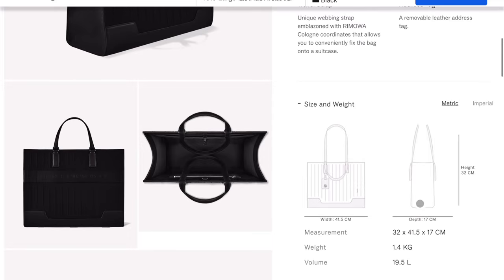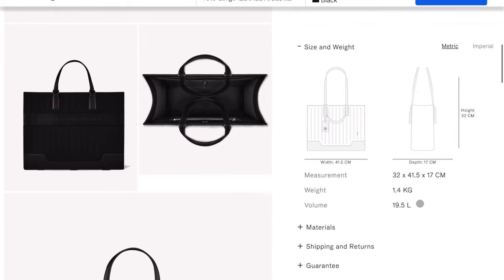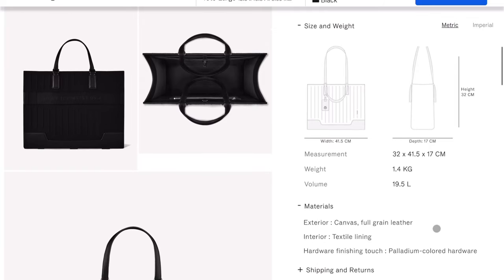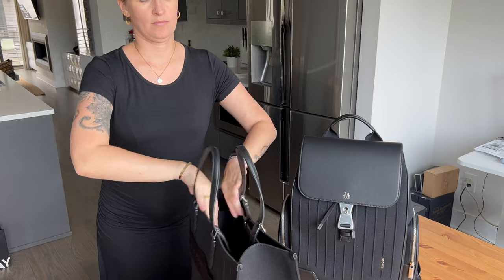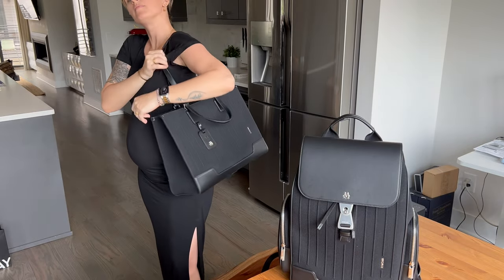I have three things I think they should have done better. First, I think it's a bit heavy for a travel bag — it could have been a little lighter. Maybe it wouldn't be as durable, I'm not sure, but it would be nice because the handles are pretty narrow, so if you carry it on your shoulder you really feel the weight after a while.